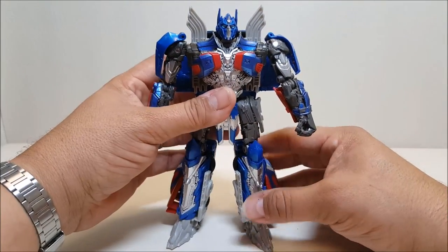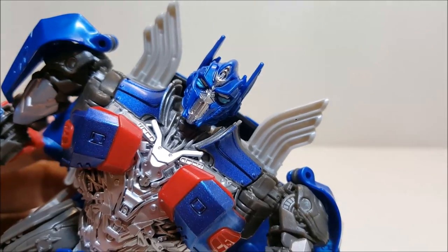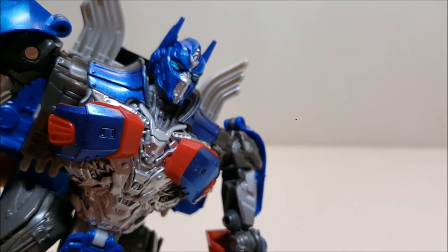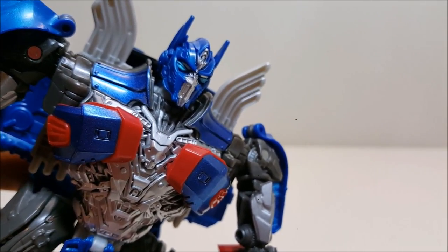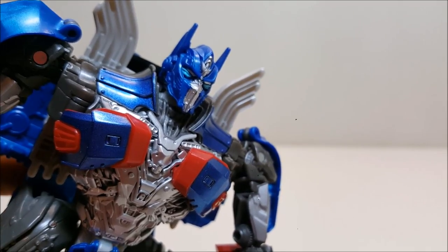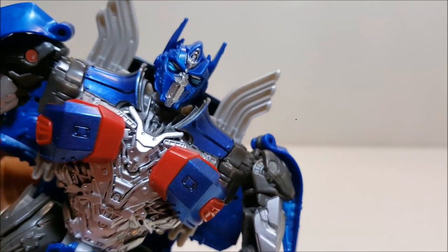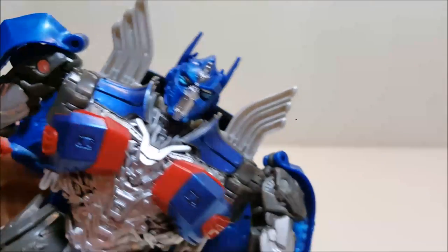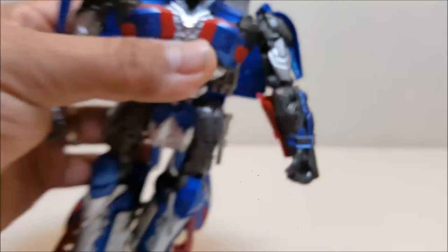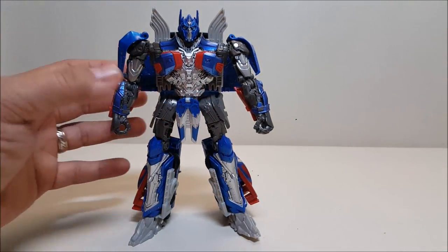I do have a minor gripe — let's take a close look at the face. The face is okay, just okay. As I understand it, he's going to have a battle mask in the movie, so I'm not sure what the angle is, but previous incarnations of Optimus have had a better head sculpt. This is not the worst movie Optimus head we've had, but we've certainly had better. When I first saw it on video I didn't care for it, but up close it's not that bad — it still could have been a little better.